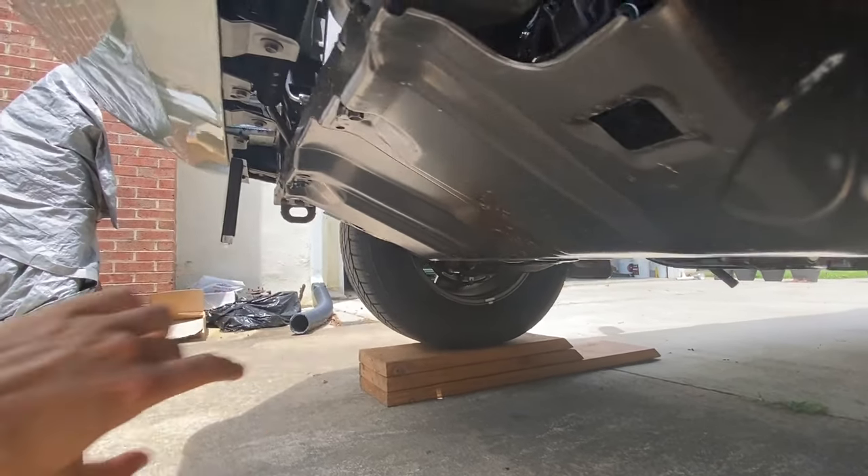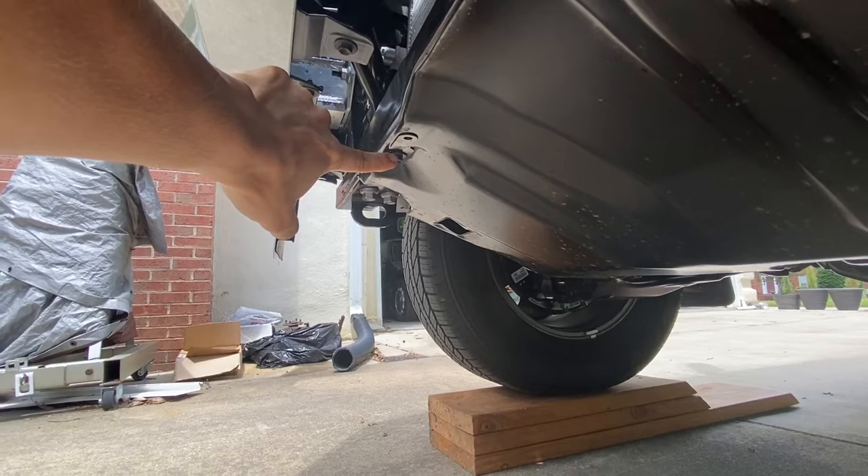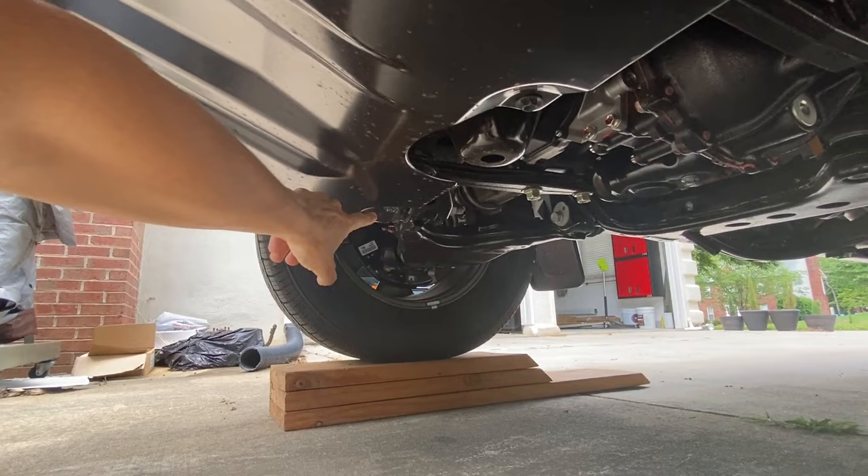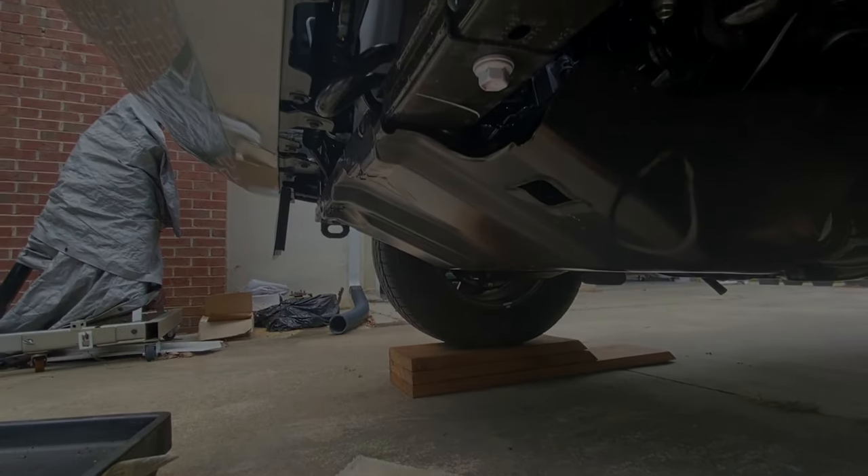There's one bolt right there, another one right there, and it looks like there are two bolts in the back — one here and one there. Let's go ahead and take this pan off.